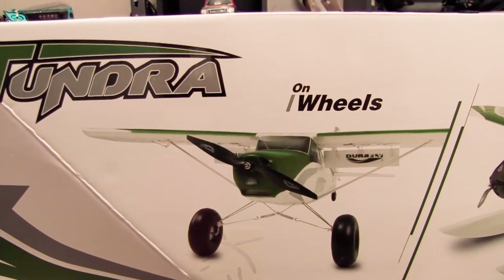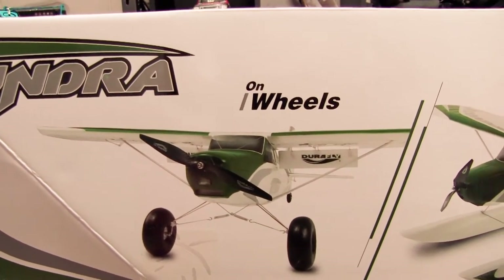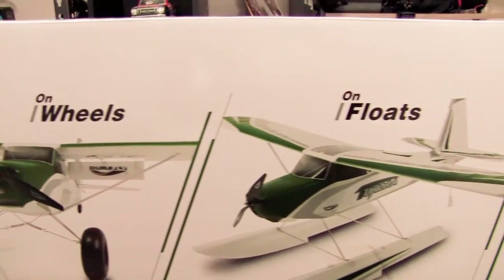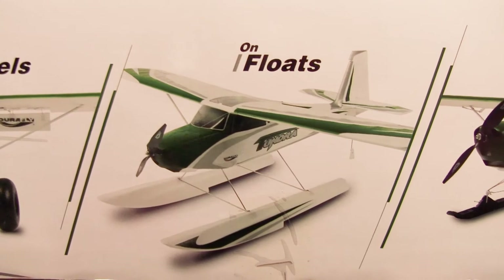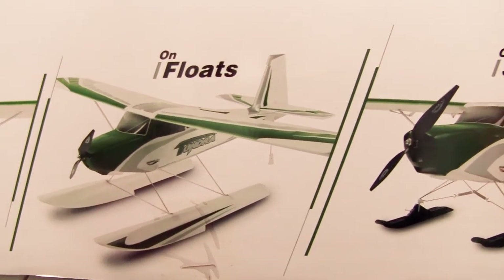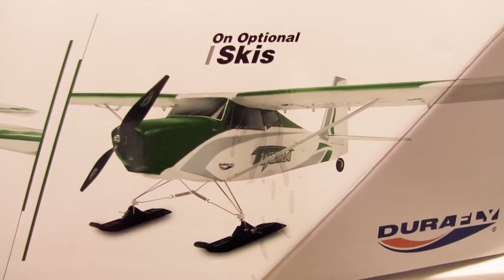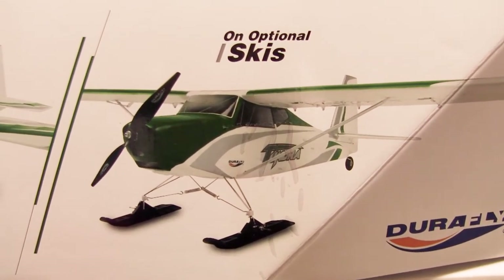So the wheel package for the Tundra — the foam wheels, the back wheel, the rudder wheel is rubber. The floats that come with it are included. The version I got is the green one you see on the box. And if you live near ski fields, you've got the option for optional skis, which you have to buy separately.